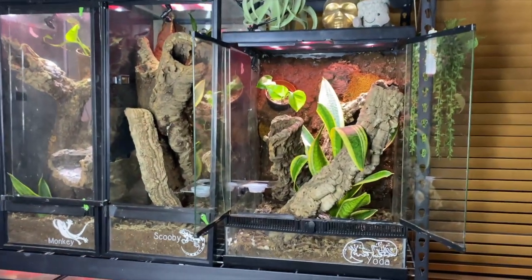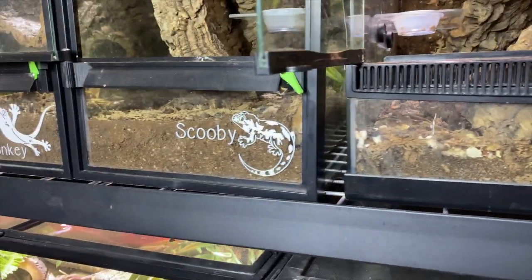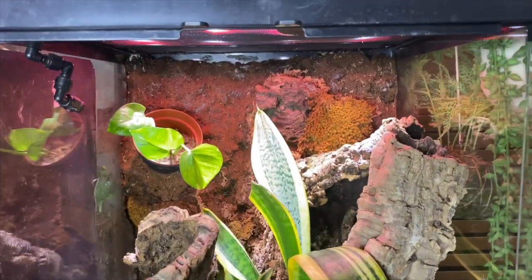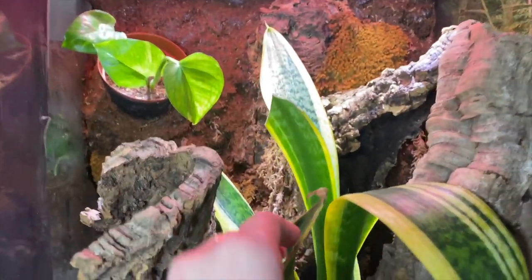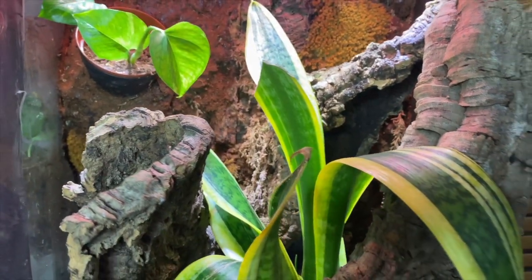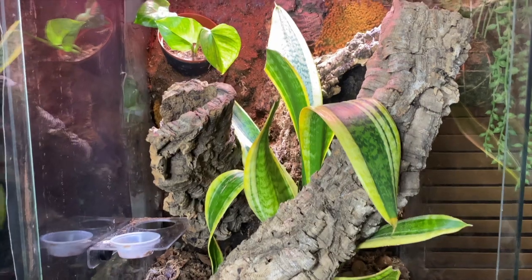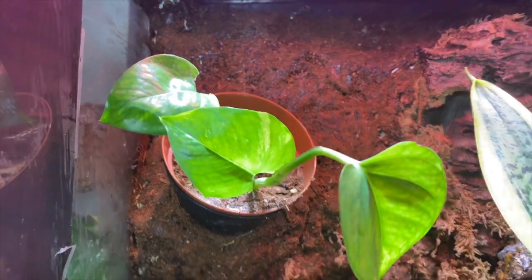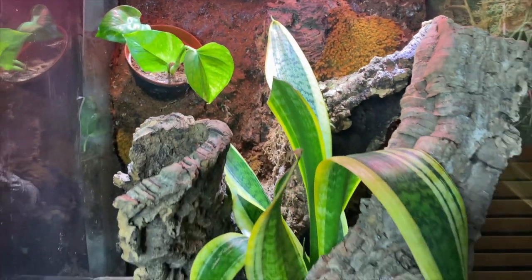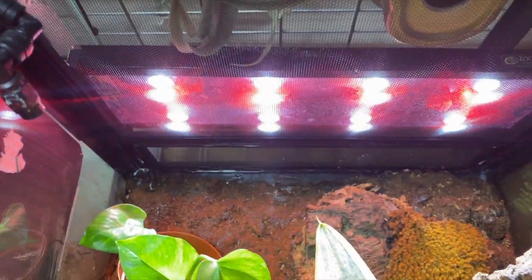So these are two other bioactive enclosures that I am pretty proud of. They're for my Lygodactylus gecko Yoda and my Chuhua gecko Scooby. This is an 18 by 18 by 24 Zilla enclosure. This one does pretty well. The snake plant, despite this being a pretty humid environment for a Lygodactylus, has done pretty well and grown a lot, but I think it's kind of on its last legs and I'll probably have to replace that one soon. The pothos — the reason I'm not the most proud of this bioactive enclosure is because that pothos plant continues to die, even though it gets sprayed with my MistKing mister twice a day and it is right up next to the full spectrum LED lights.